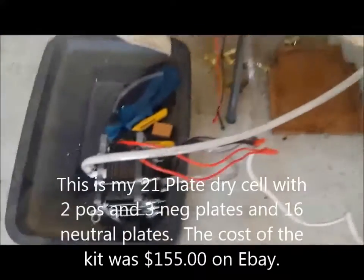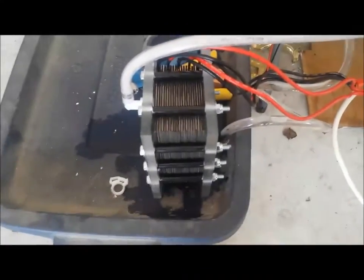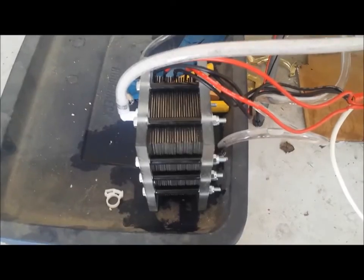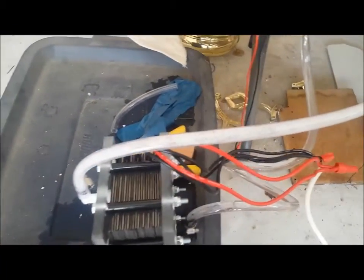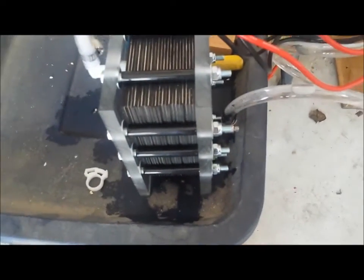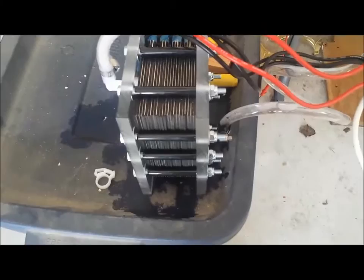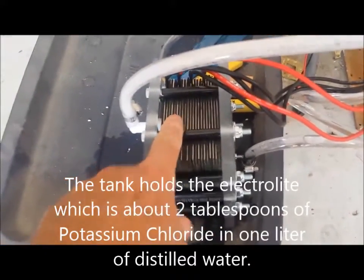This is day two of my HHO experiment. This is the dry cell, hooked up to a 12-volt battery, pulling about 15 amps. I have a line out going into my tank and then a line back into the tank. So this is a continual system that will keep fresh content in the dry cell.